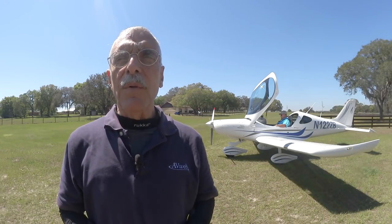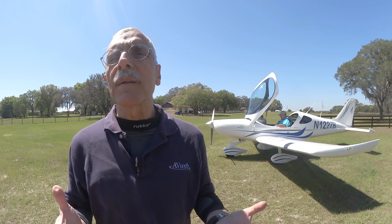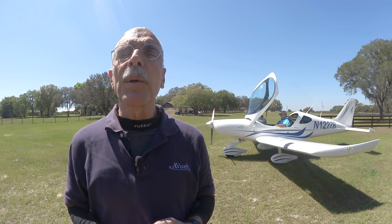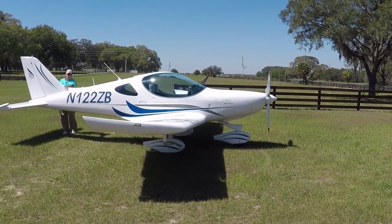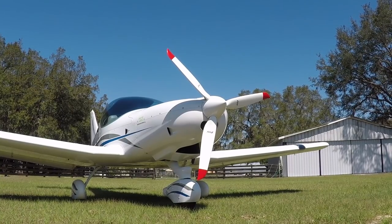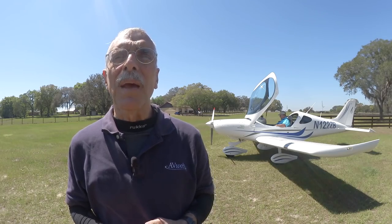Hey everyone, it's Paul Bertorelli reporting for AvWeb and Aviation Consumer. Light sports kind of sort themselves into various categories. At the low end you've got the low and slow fun flyers like the Cub clones, and at the upper end you've got some pretty fast European imports like this Bristel behind me. I'm going to take a ride in this with Lou Mancuso, see what it can do. This airplane is being pitched as a performance cruiser — it's got a pretty good cruise speed, at least about 120 knots and maybe a little bit faster than that.